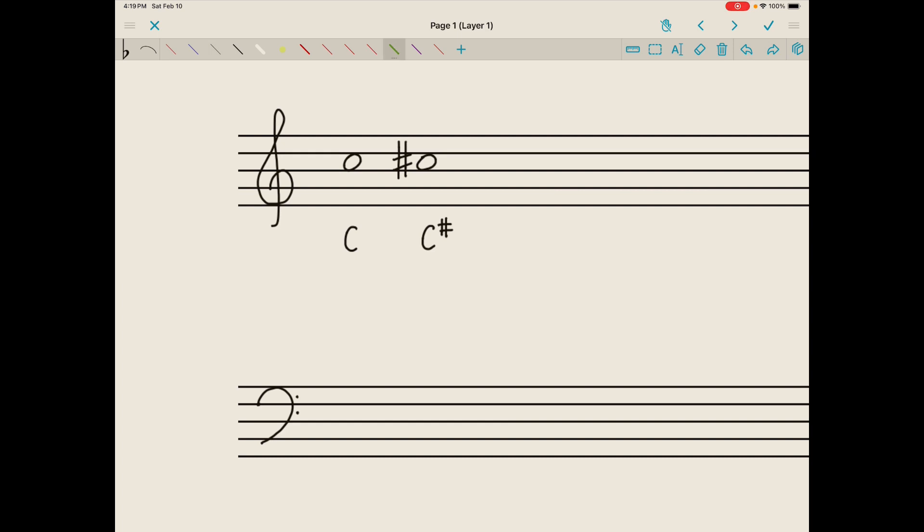But if we write it on the staff, we actually write sharp C. Remember that this sharp sign in front of the C will have the effect of making the C just a little bit higher, and that little bit, we learned, is called a half step. So this C sharp would be a half step higher than this C.